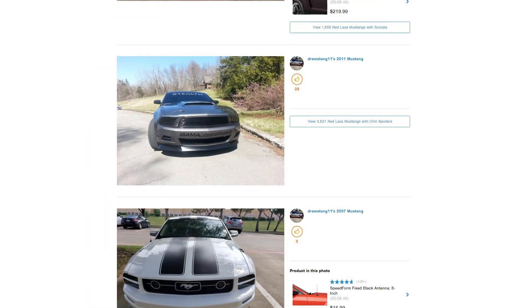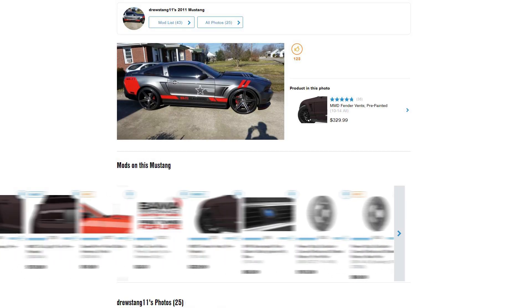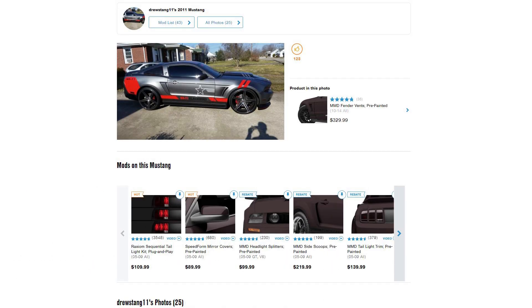Hey, what's up, guys? Justin with AmericanMuscle.com, and welcome to this installment of our Customer Build Spotlight, a series of videos where you catch up with different customers from all over the country, talk about their builds, their cars, their modifications, what they like, maybe what they would change, and maybe give you guys some ideas for that ride at home.